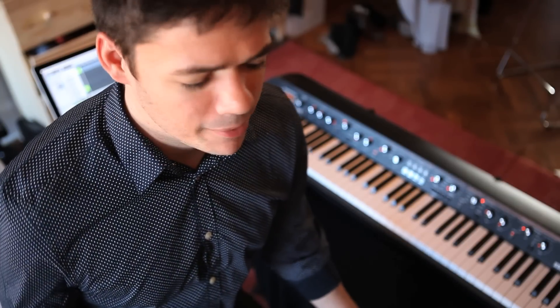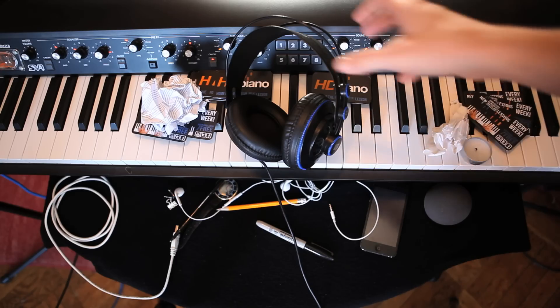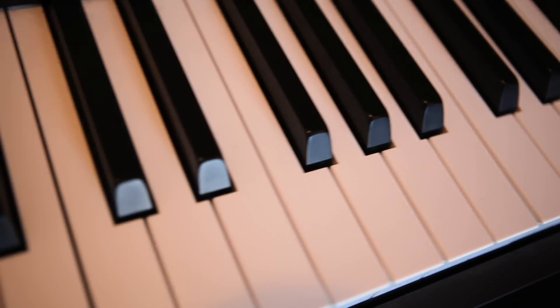Before you even play a single note, take a look around you. Look at your workspace. Is it clean or is it messy? Put that place back together. Now you're ready to practice.